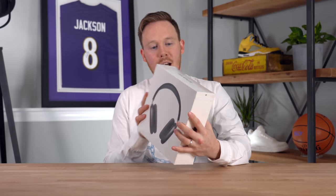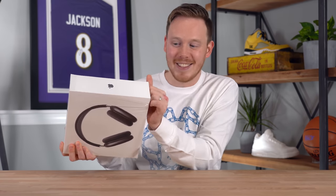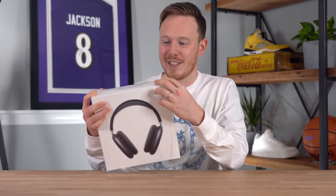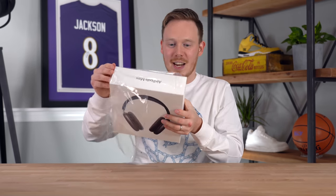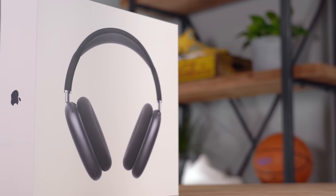Let's open this up — you do it by pulling this tab on the left side. This is the first video I haven't needed an unboxing knife or scissors. Apple is really looking out for the unboxers. Let's pull off this plastic. They've actually embossed the print on the front of this box, so it kind of comes off the front, giving it a slight three-dimensional look. Apple kills it with their packaging.